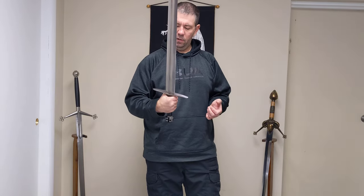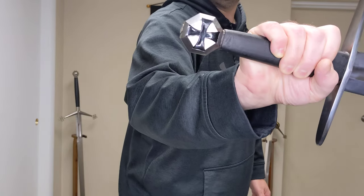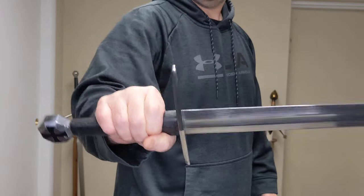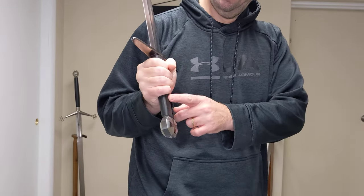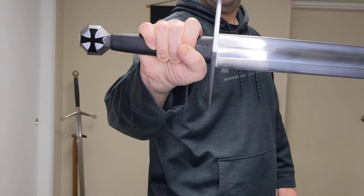Here's a close-up of the Teutonic cross. The handle is also wrapped in black leather.